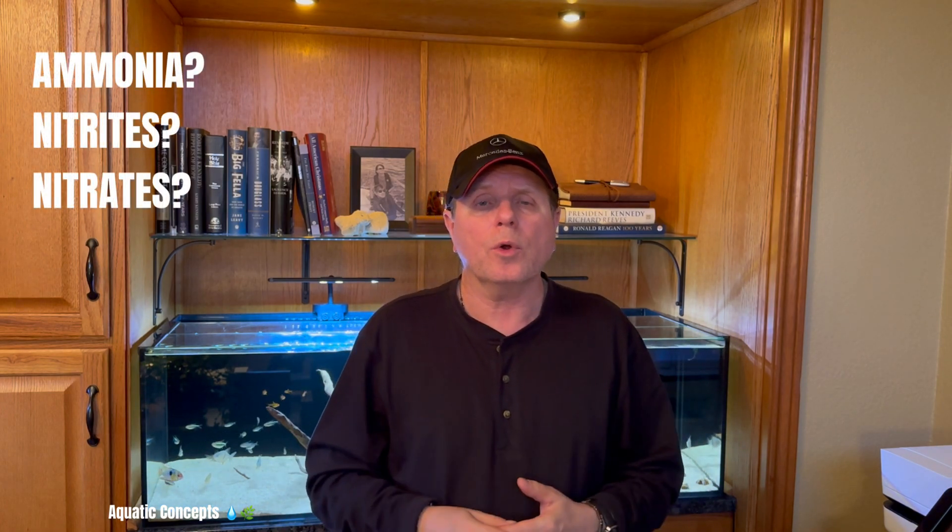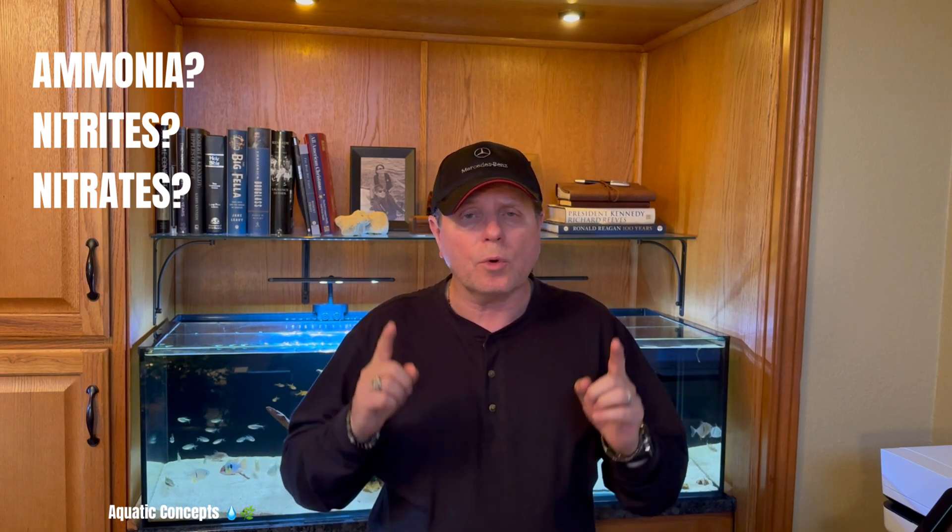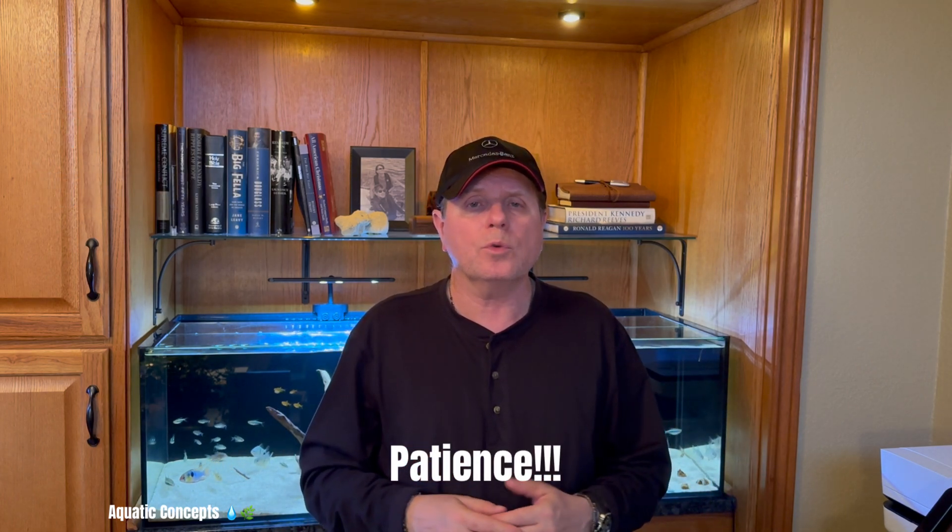Let me explain the nitrogen cycle in a way that will help you understand and have a healthy aquarium and a healthy relationship with the hobby. The first thing you're going to need before anything else is patience, because patience is everything in getting yourself to a point of having a healthy aquarium.